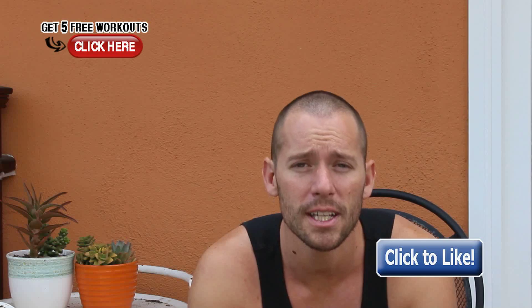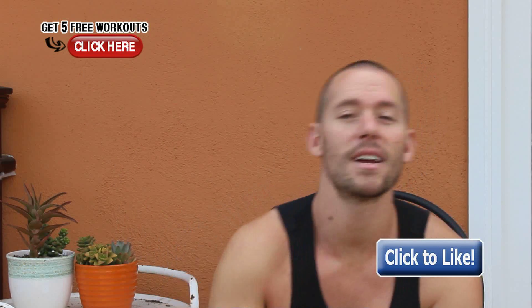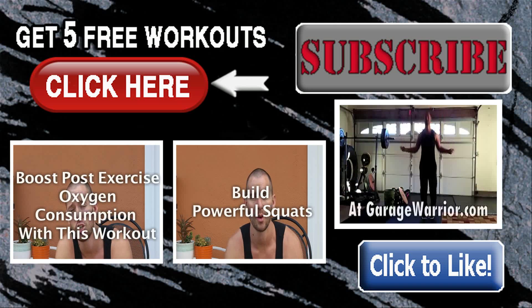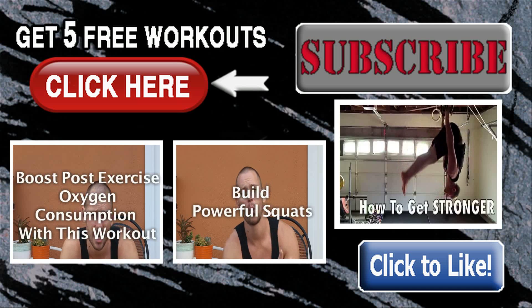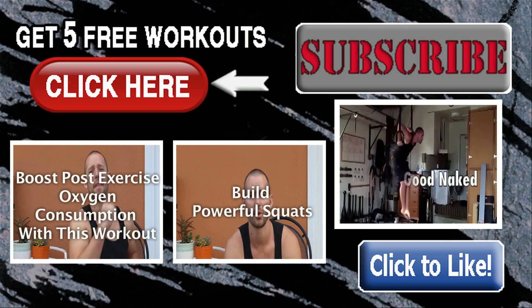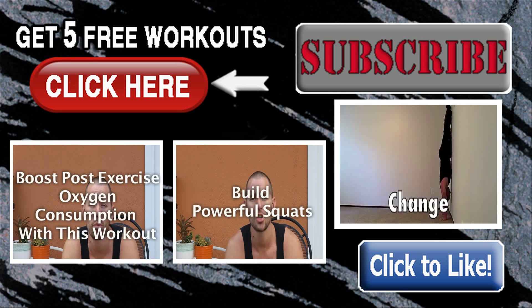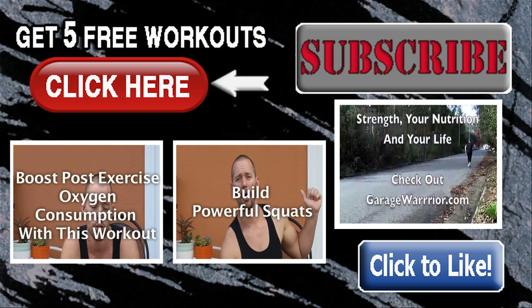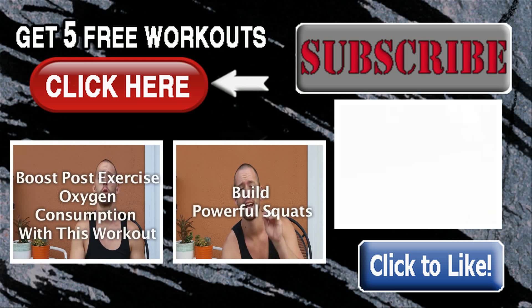So I hope that helps you out. It may have been a little confusing, but hopefully you understand what work capacity is, what volume is, and how you can train for both. If you guys dig this video, click the like button. Help me spread the warrior message to more people so I can teach them the right way to work out at home and how to live the warrior lifestyle. Thanks for watching. I'll see you next time.